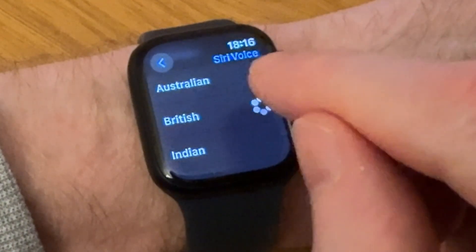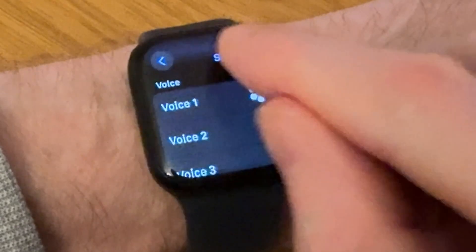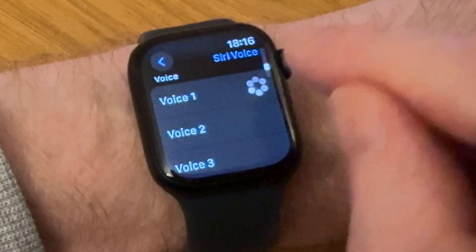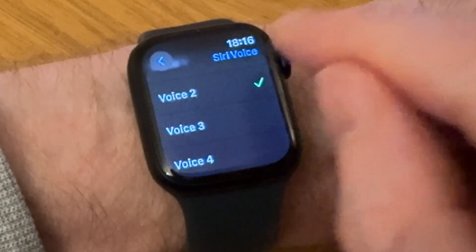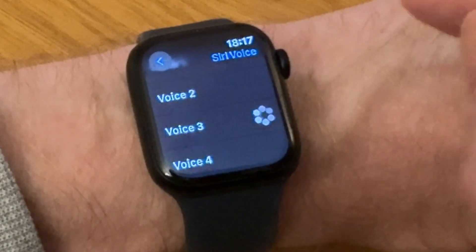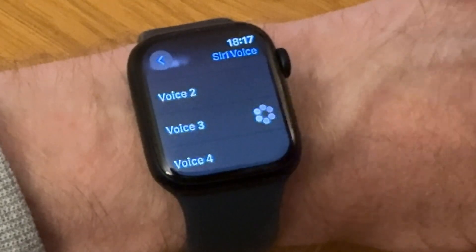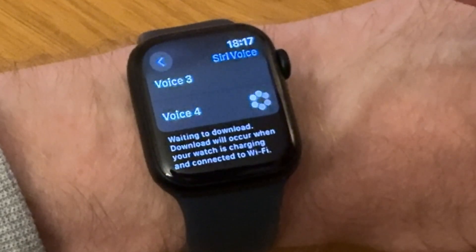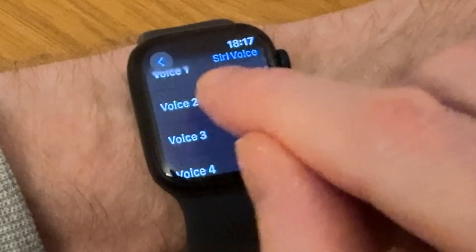If you tap on British, you've got a choice of four British voices. I'm currently using Voice 2, but you can use others — there are female and male voices and also different accents. This one sounds a bit northern to me.